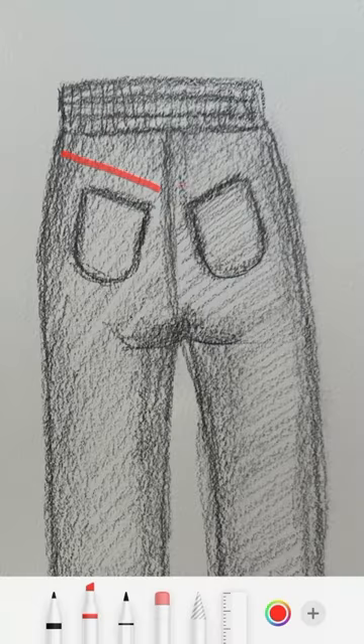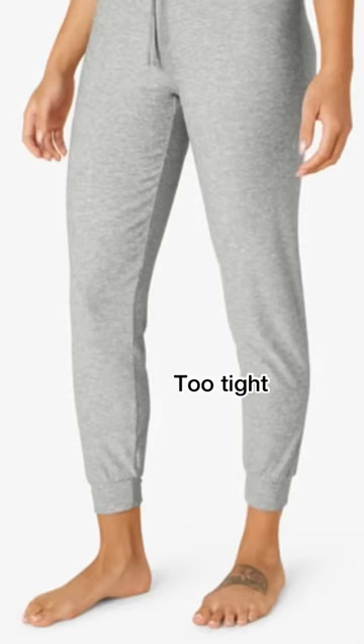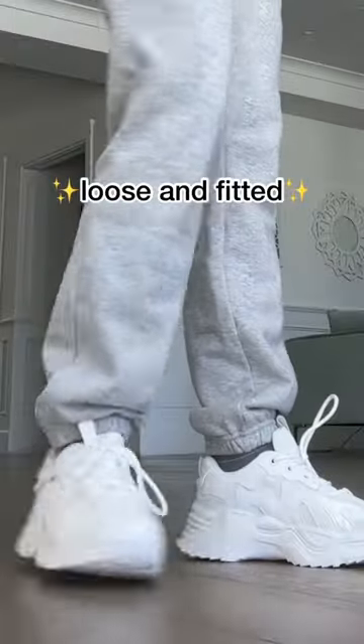To fix the saggy butt issue, I added two angled pockets to give you a booty lifting and shaping effect. And for the legs — please — nothing too tight or too pouchy. I just want something perfectly loose and fitted.